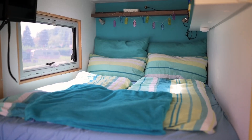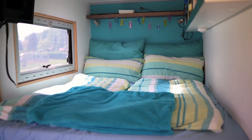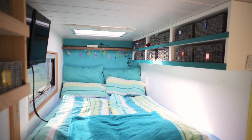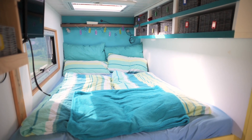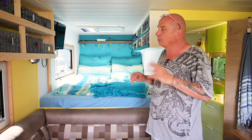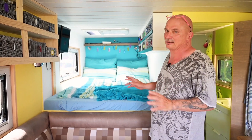Das Bett ist 1,40 Meter breit und 2 Meter lang. Für uns beide langt das – wir sind noch in dem Alter, wo wir gern nebeneinander liegen und den Geruch des anderen auch noch ertragen. Deswegen langt uns 1,40 Meter, ist vollkommen okay. Ich habe da noch einen Fernseher angebracht, der so gut wie nie läuft. Und wenn er läuft, dann läuft er über den Router – Netflix oder ZDF Mediathek. Das Fernsehen läuft hier ganz, ganz selten.